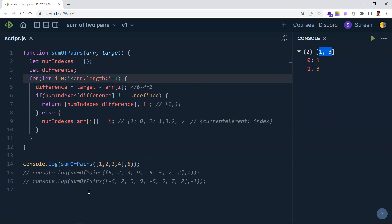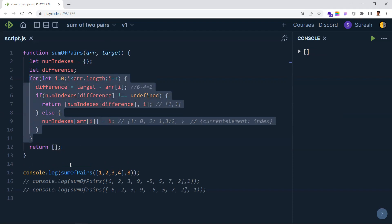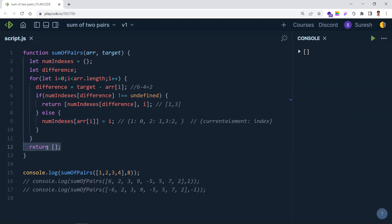If there's no match — for example, if the target is eight — after the loop completes we return an empty array. The solution also works with negative elements in the array and a negative target. For example, with negative elements and target one, we get index zero and index four: element six at index zero and element minus five at index four give six minus five equals one.